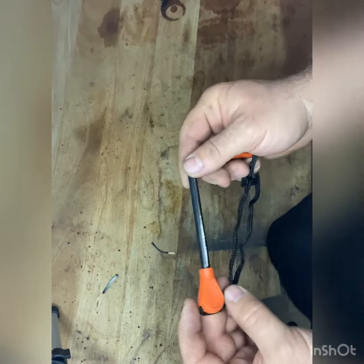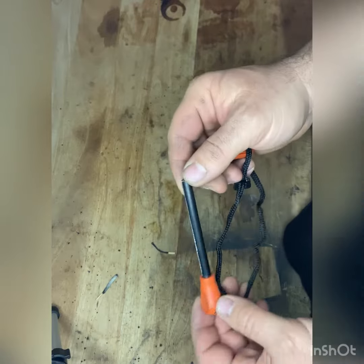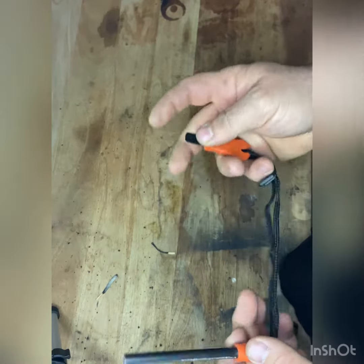How are y'all? Another eBay Firesteel review. This one's probably been one of the ones I've been happier with — Firesteels that I've bought off eBay.